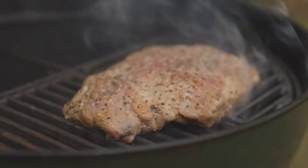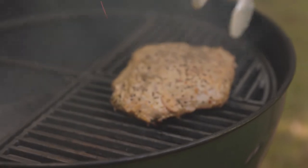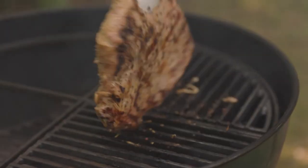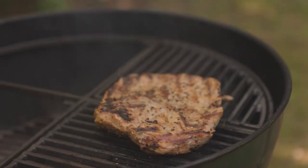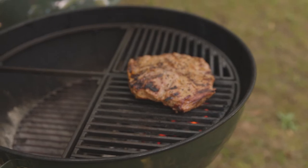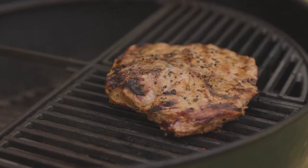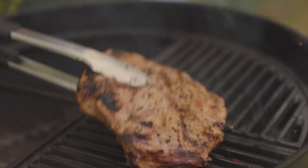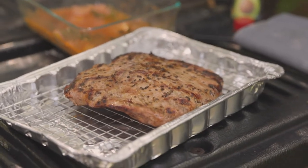So once that's on, just cover it up. It is time to flip our steak. Got a beautiful sear — look at that. We're looking good. Medium rare is right around between 130 and 140. So we'll pull that off and then we'll let that guy rest for about 10 minutes.